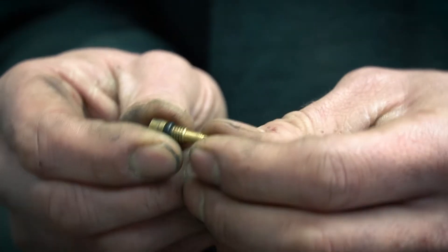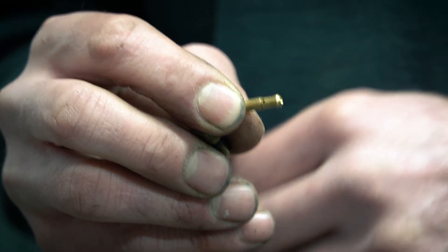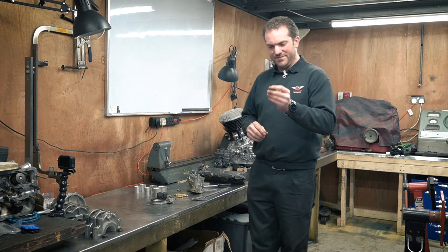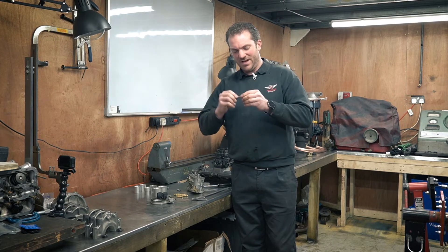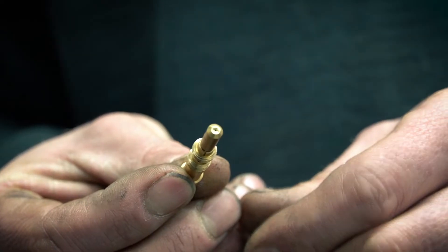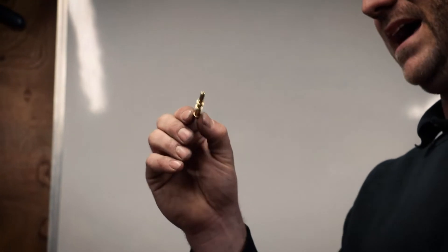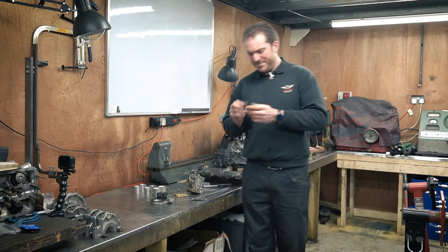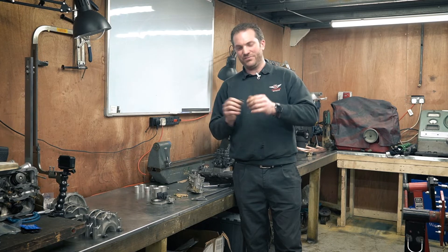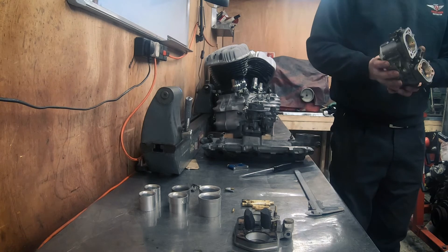This is the idle jet holder and idle jet. At the end of the idle jet is the fuel orifice and at the sides is where the air goes in - this mixes fuel and air for the idle circuit. Interestingly on this carburettor the fuel orifice is at the end and the air orifices are on the sides. On an IDA carburettor you only have a fuel orifice in the actual jet with no other holes, and you actually have to change the jet holder because that's what you use to tune how much air is going in.